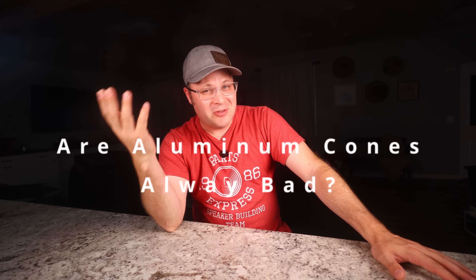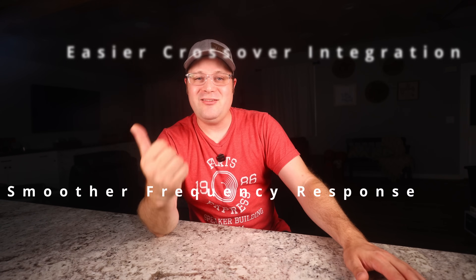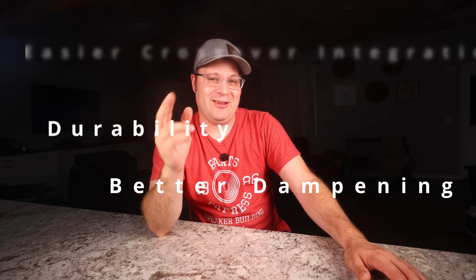Now you might be wondering: are aluminum woofers always a bad choice? Of course not. They do have their strengths, such as excellent rigidity and potential clarity in controlled scenarios. But these benefits often require significant expertise, precise measurement tools, and refined crossover design to unlock. For most beginner DIY builders, the disadvantages often outweigh the specialized advantages. Alternatives like paper, polypropylene, or even composite cones can provide smoother frequency response, easier crossover integration, better dampening, and durability — meaning a smoother DIY journey and ultimately more satisfying audio results.